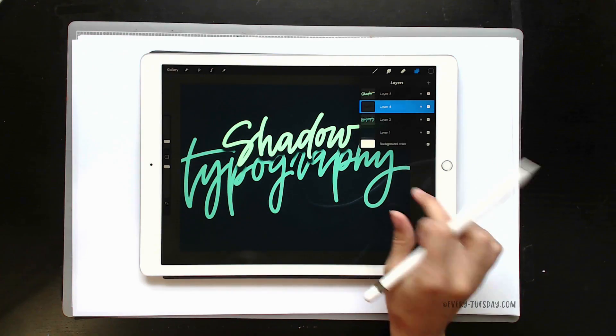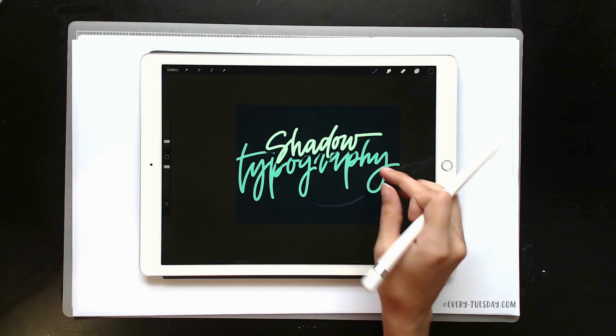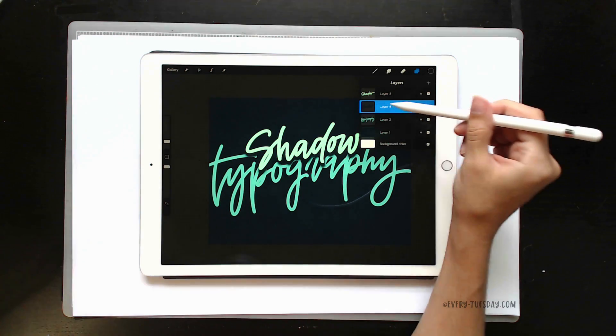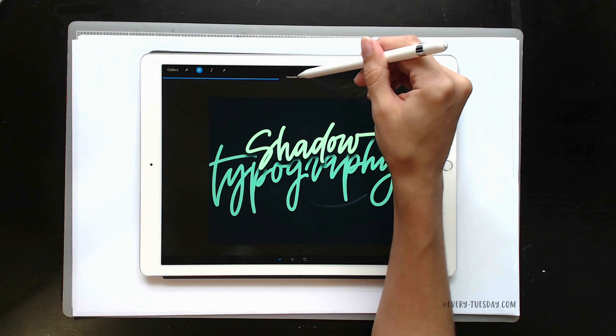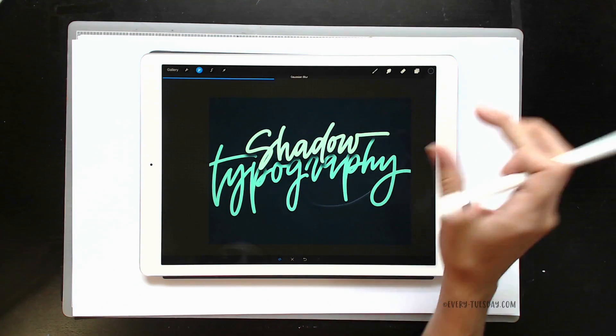Now we want to blur it just a little bit more so we get that really nice big blur to show that it's definitely in front of the background text. With the shadow layer selected, return to the magic wand, choose Gaussian Blur, and just up it a little bit more — I'm right around 40% again. That's looking really good.